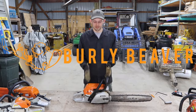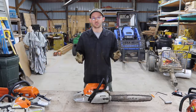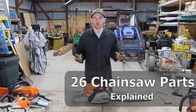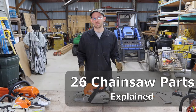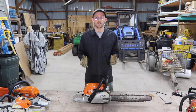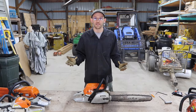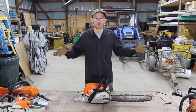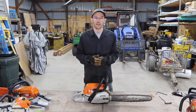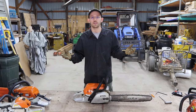John Yard here. I've got a Stihl Farm Boss chainsaw and we're going to be looking at the different parts of a chainsaw. I was doing some basic Google research and was really surprised at how difficult it was to find basic information about a chainsaw. We're going to go through as much of it as we can today, breaking it out into three groups of parts.